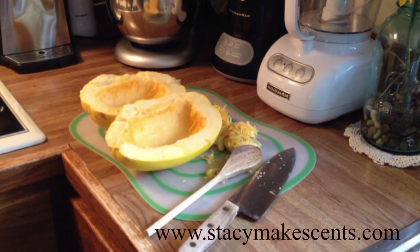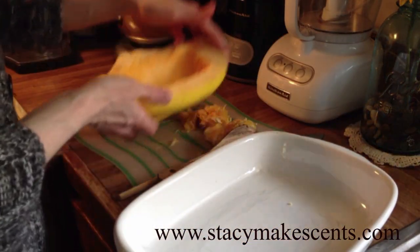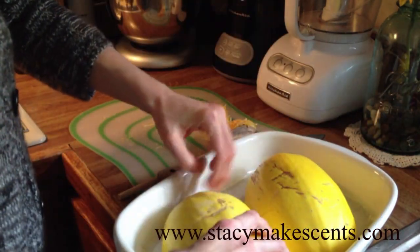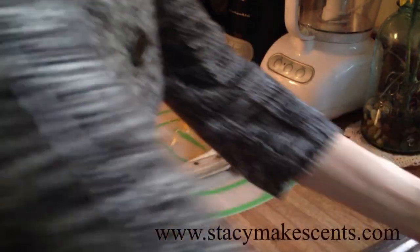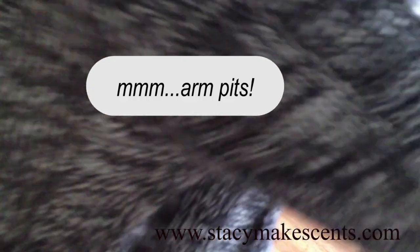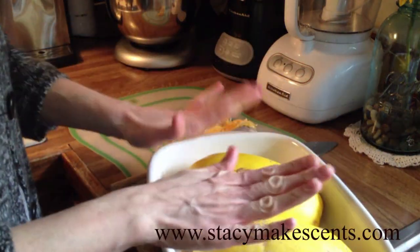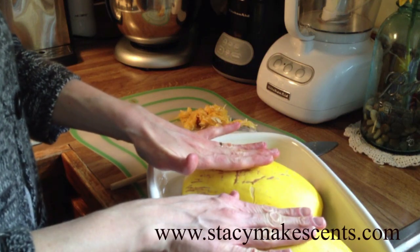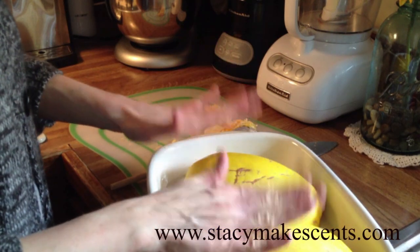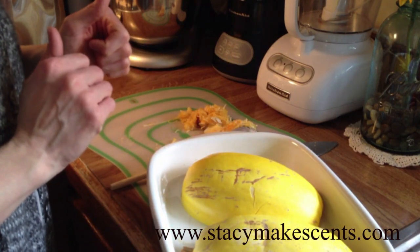I take a baking dish, or you can even use a cookie sheet, and I put my halves down face down like this. And I add a little bit of water in the bottom so they can sort of steam. Just a little bit, see? I put them in the oven and I bake them at 350 for about an hour. And then I can take my fork and pull down the strands, and I'll come back in a little bit and show you how that works just so you can see the miracle spaghetti squash.